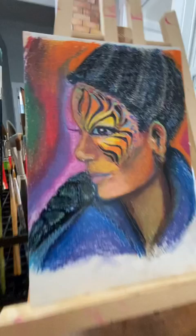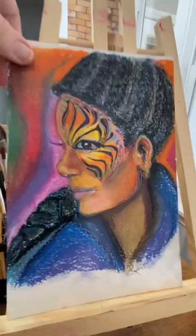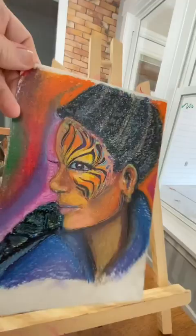This one I used satin varnish and it worked okay — it looks okay. So I can't wait to see how this one looks.